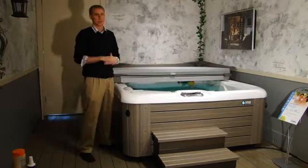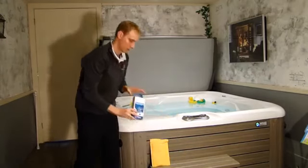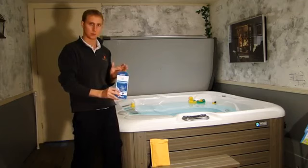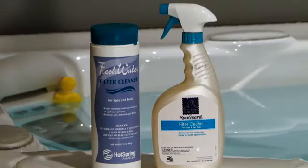Every four months, there are a few things you'll want to take care of. You'll want to replace your silver ion cartridge — it came in this envelope during your delivery. Those silver beads eventually wear out, and after four months it's going to be useless, so make sure you replace that.